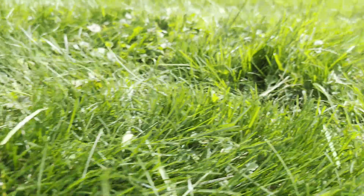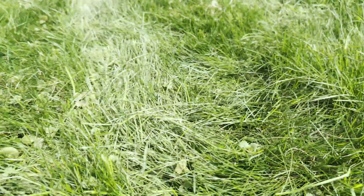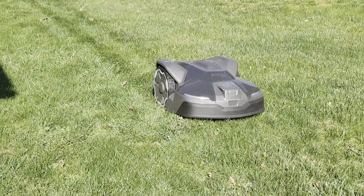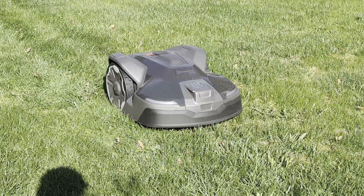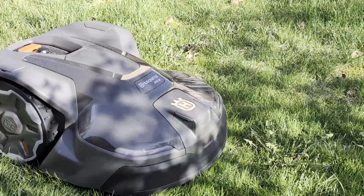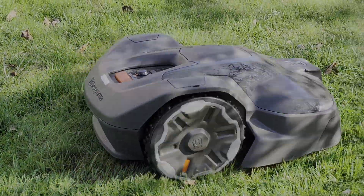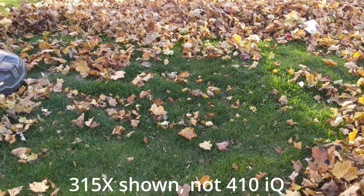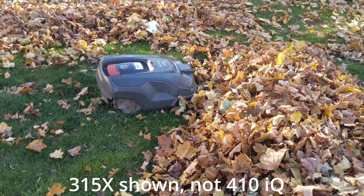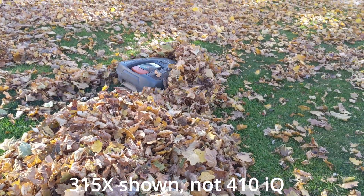Something to keep in mind with robot lawnmowers is that they will leave uncut grass next to taller objects like fences or houses. While similar to a regular push mower, the gap between the blades and the sides of the automower will be a bit larger. This isn't a huge deal to me since I had to use a string trimmer after cutting with a push mower anyway, but it's something to consider. Also, most robot lawnmowers aren't able to mulch leaves — they don't have enough lift force to pull them into the blades, and the blades are meant for tiny blades of grass, not leaves.